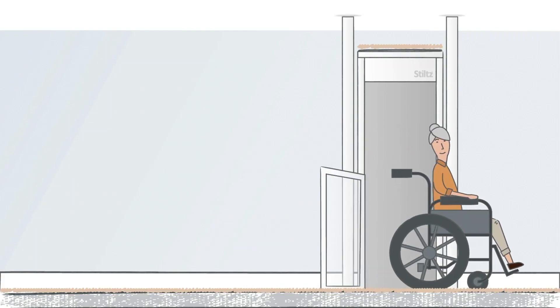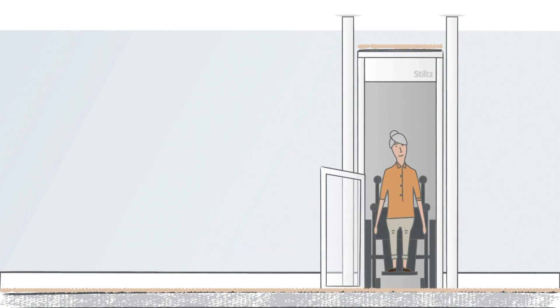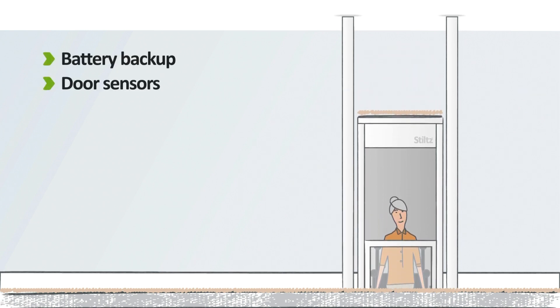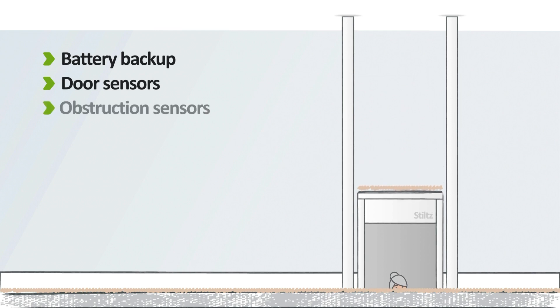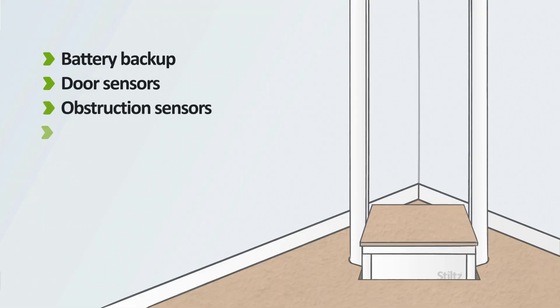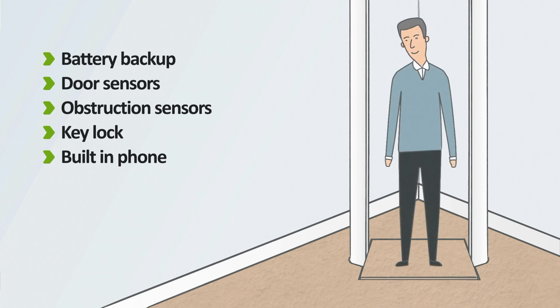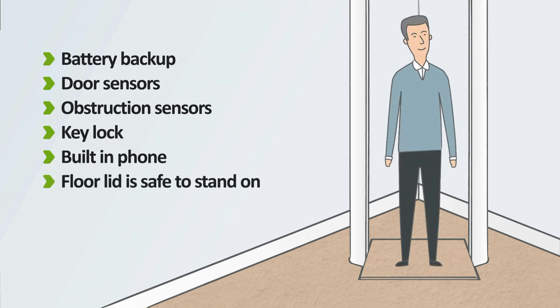Stilts Lifts are engineered for complete safety. This includes a battery backup which lowers the lift in a power outage, sensors to stop the lift if something is below or above, a key lock to stop unauthorized use, and a built-in phone in case of emergency. Plus, the floor lid is completely safe to stand on.